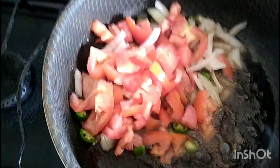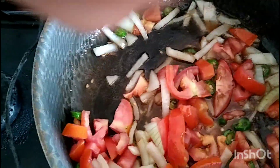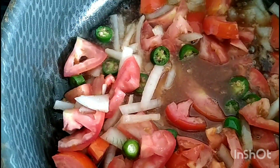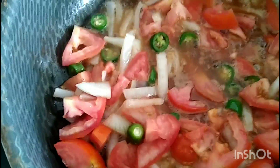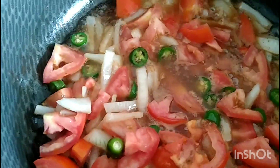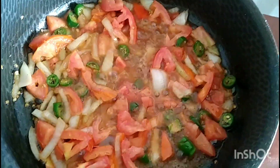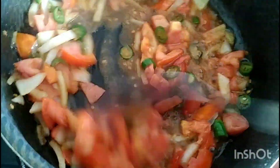En pedacitos pequeñitos, ya están picados, y lo vamos a agregar al sartén. Una vez agregado, le vamos a agregar unas cuantas pizcas de sal y vamos a menear para que todo se revuelva muy bien. Vamos a esperar unos minutos a que se doren muy bien el tomate, la cebolla y el chile, estarle meneando para que más rápido esté. Le echamos unas pizcas de sal y vamos a menear otra vez.